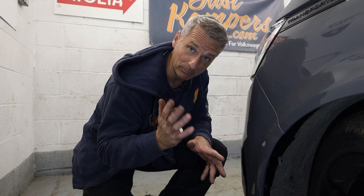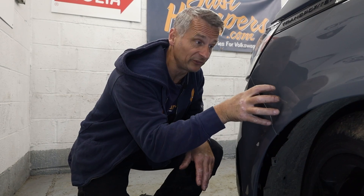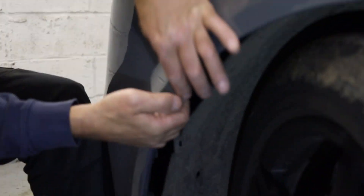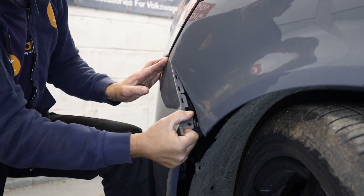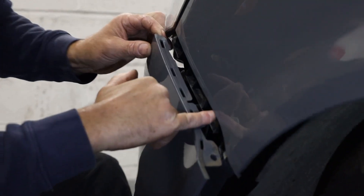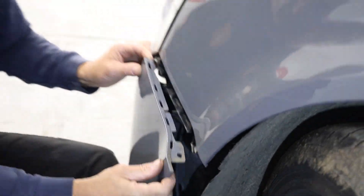Now we've got all our fixings out, the next thing we need to do is be brave. These are actually clipped in to a plastic retainer that's fixed to our wing, so we're going to grab the bumper here at the corner and just gently prise it apart — and as you can hear it pops out of the clips. You see these holes here on the top of the bumper? These correspond with the actual catch clips along on the front wing.